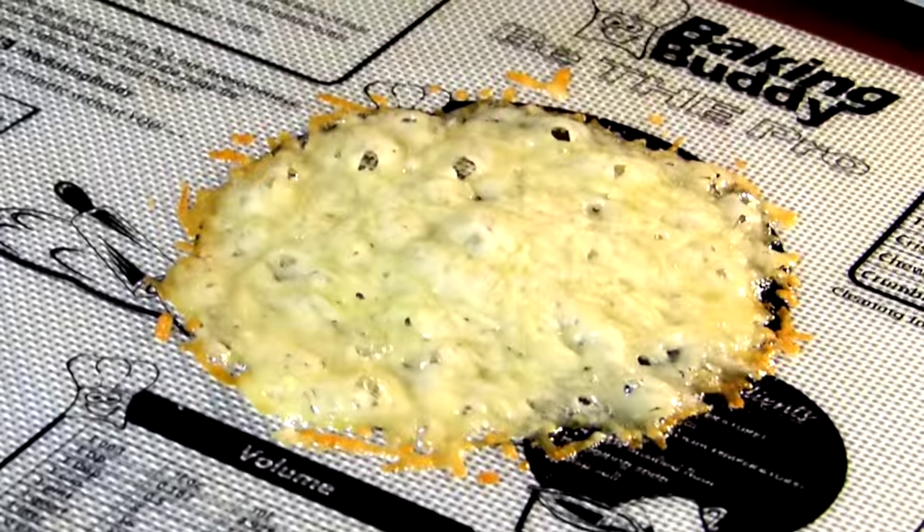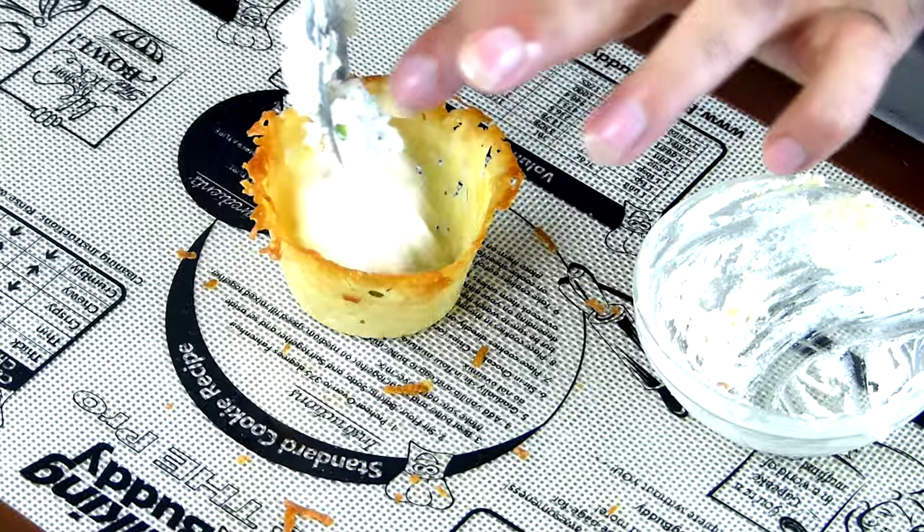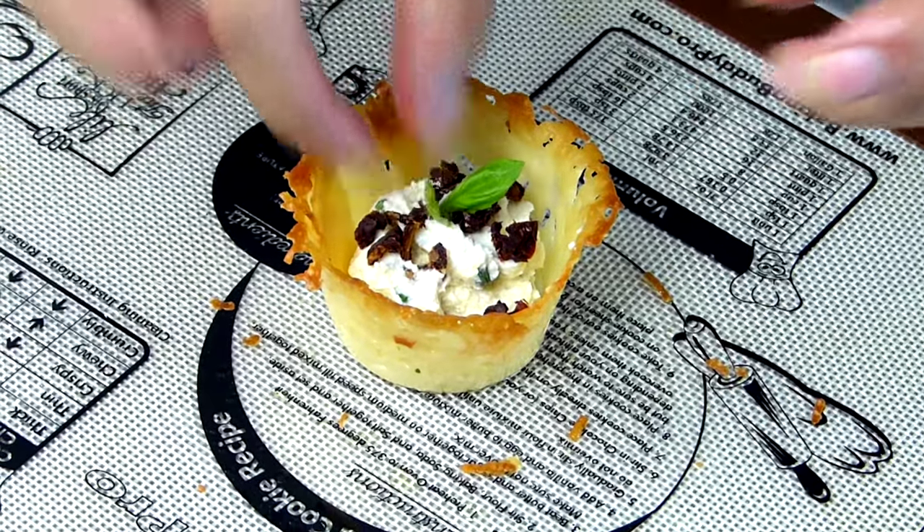Hey bakers, I'm Justin Jacobs here at the Baking Buddy Kitchen and today I'm going to be showing you how to make Parmesan cups. One of my favorite things about Parmesan cups is they're super easy to make and they're delicious, so they're really great to show off to your friends and family. I can't wait to share this recipe with you guys.